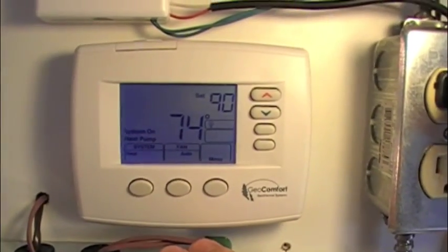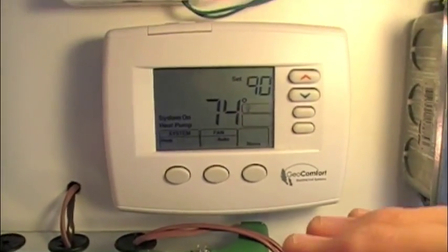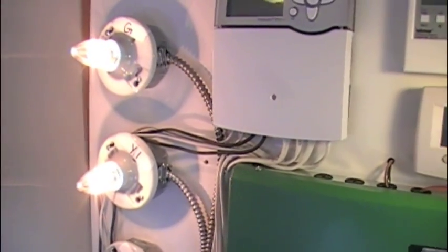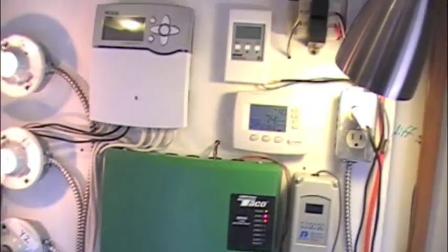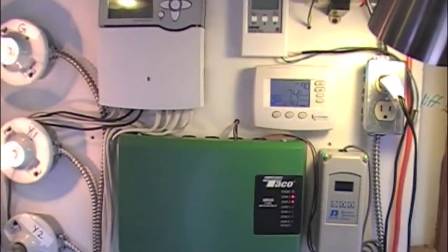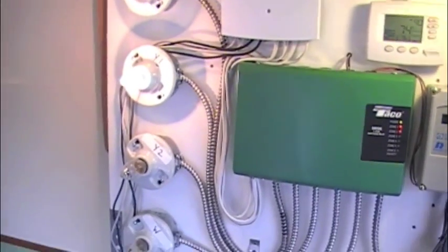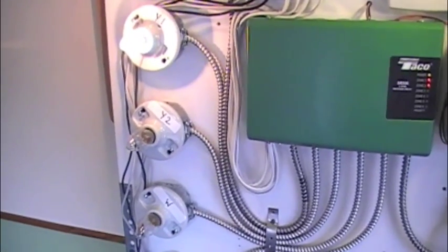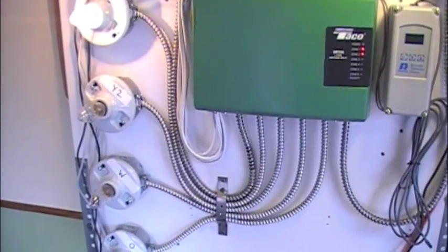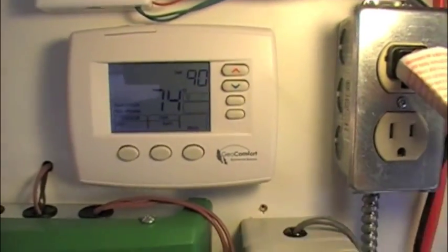The reason it's not bringing anything else on is because of a setting we've got inside it — we have the fast action recovery turned off. Therefore it's going to wait for 10 minutes, and if after 10 minutes there remains a greater than 1 degree differential between the set point and the room temperature, it's then going to stage on second stage compressor. It would then wait 10 more minutes, and if there was still a greater than 1 degree differential, it would then bring on the strip heat.